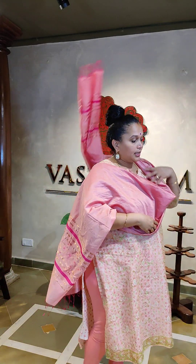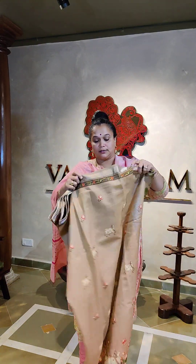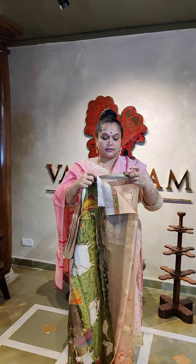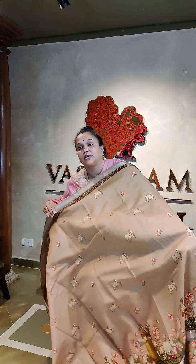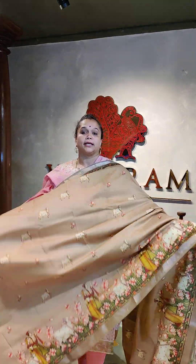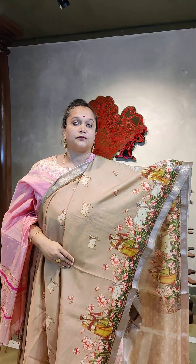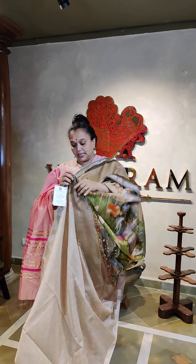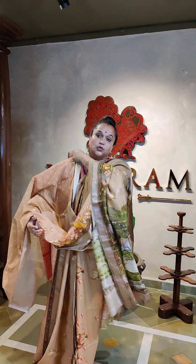The third and last saree is a chiku color. It has a silver zari woven border — all the sarees have silver zari woven borders, a cute little two-inch border. The body has cow prints, and at the bottom of the saree there is a line of prints running along. The blouse is chiku with a silver combination.